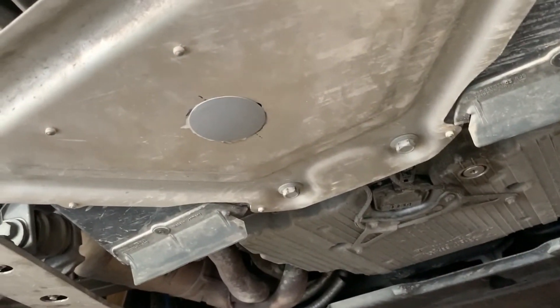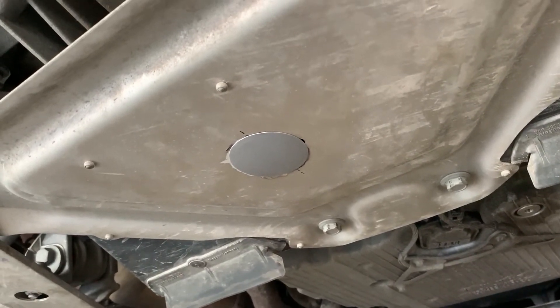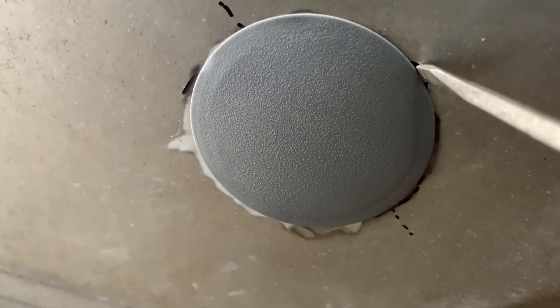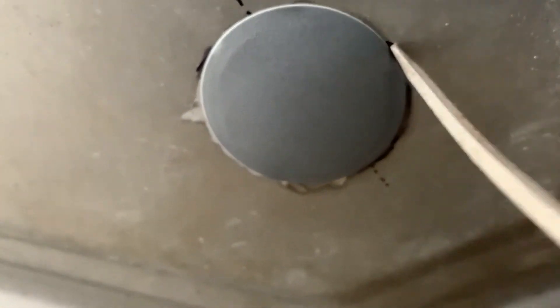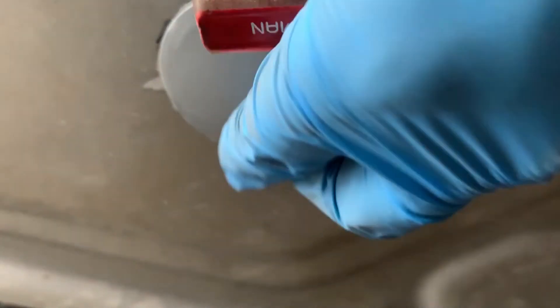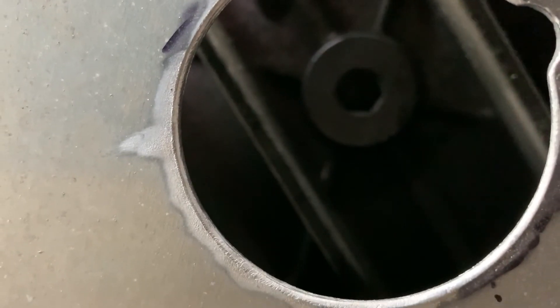So again, I just want to show this - my fill hole plate. Here you can see it with the cap. You can see there's a little gap right here for me to pop it out. Popped out. And again, you can see the whole drain plug is right there, right in the center. And there - it's not going anywhere.